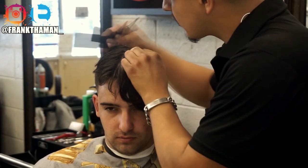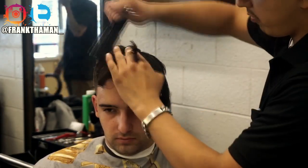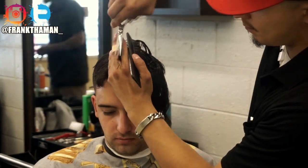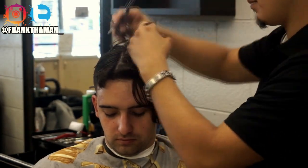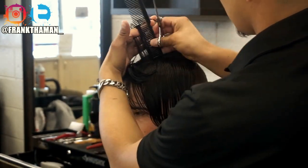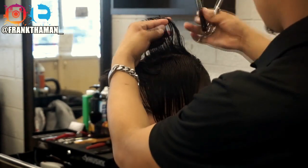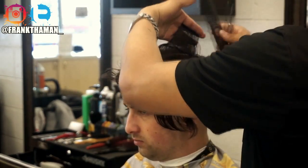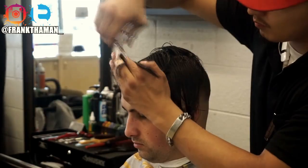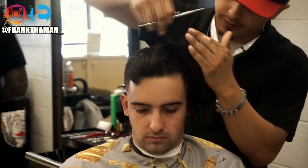Now we're getting to the shear work. Whenever you're using shears, make sure you part your client's hair in a mohawk effect — this serves as a reference point for cutting hair all the way throughout the client's scalp. Whenever you're picking up hair, always cut it in the direction of which it grows, meaning coming straight out of the scalp. If the hair goes directly up from the scalp, cut it directly up. Don't stand behind your client and pull the hair towards you — cut it in the direction it grows. Use your mohawk guideline as a reference point for all the other hair on the sides.